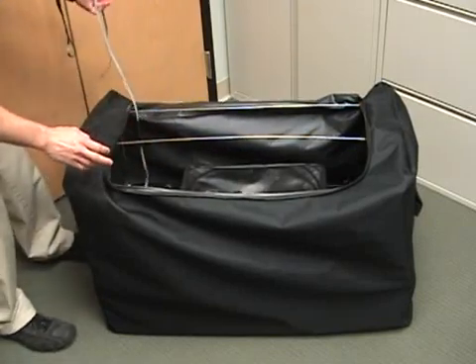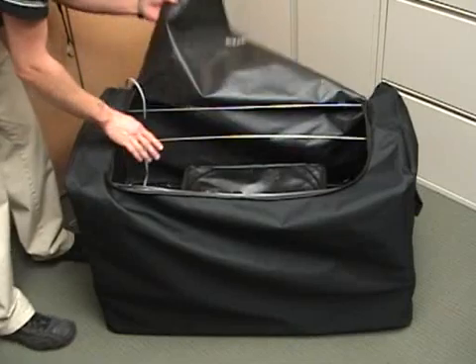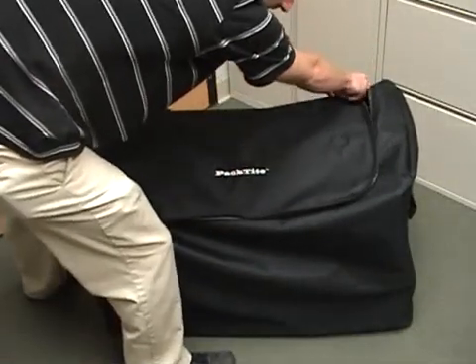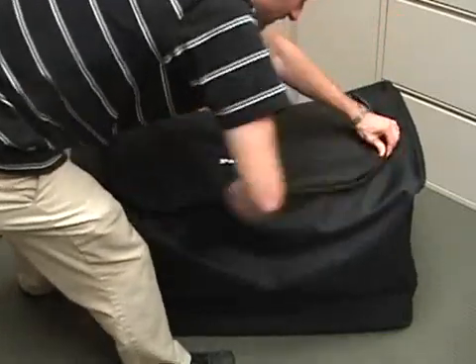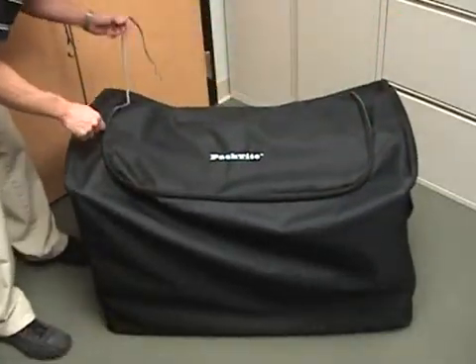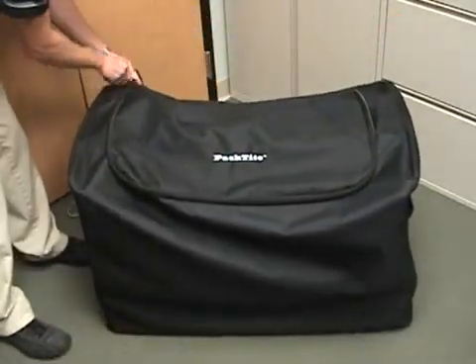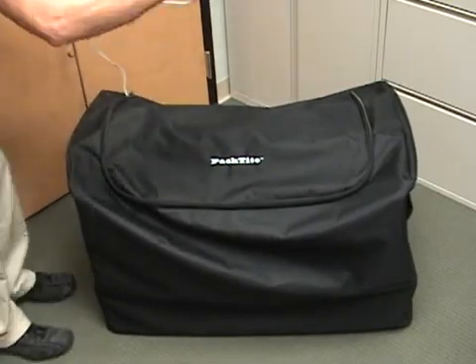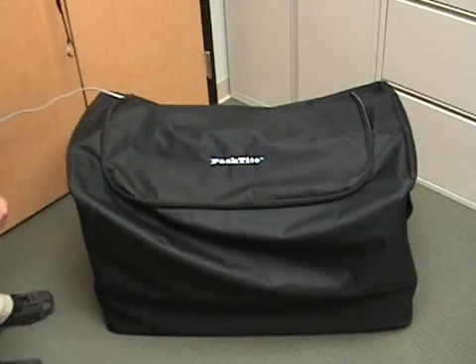The cord comes out by the zipper. We're going to close the bag and zip it all the way closed so that the electrical cord in the back corner is as snug as possible in that zipper — you want to pull the zipper as tight up against it as you can. Then you take the cord and plug it in.